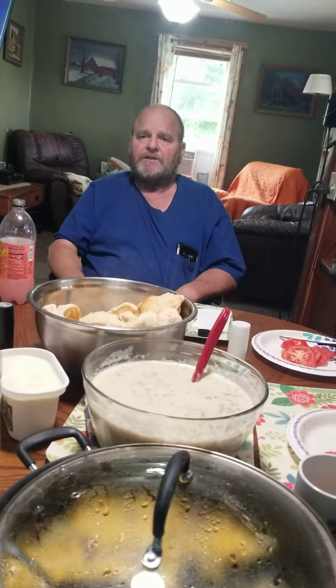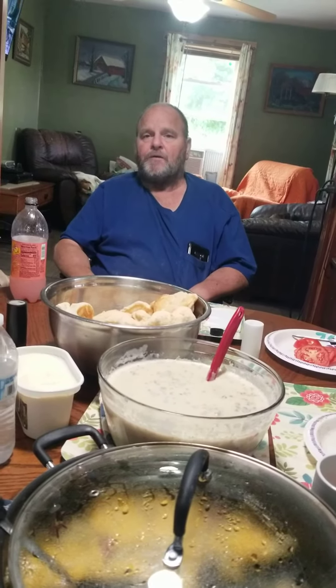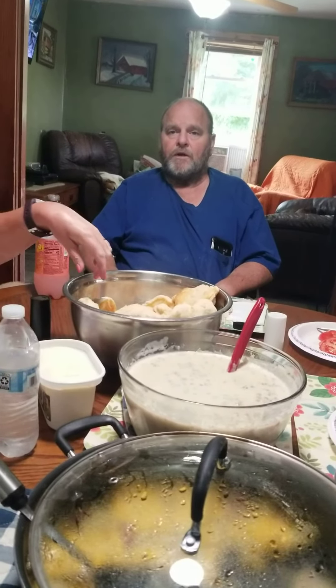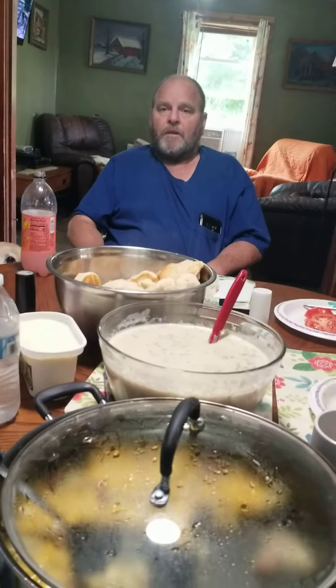On the edge of it — you see it start browning when you scrape it. Then it's time to add the milk. Just straight milk is fine. Bring it to a boil, keep stirring it, and it'll start thickening. All right, boy, that's good gravy!